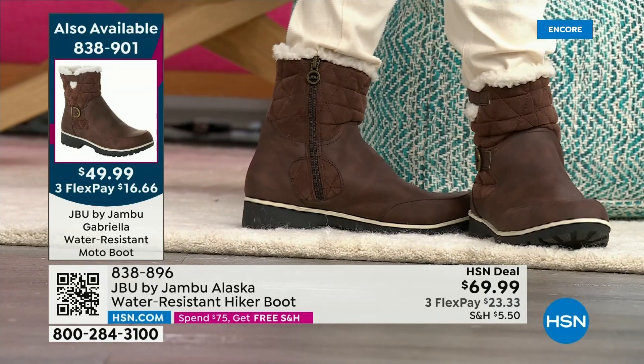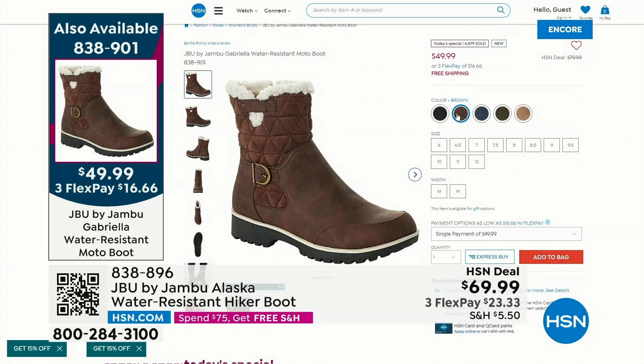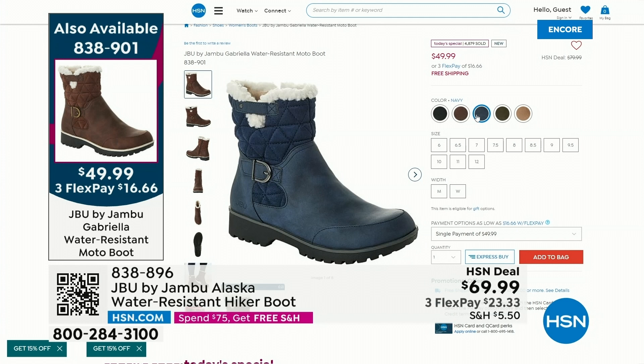The most popular is — drumroll — the black. We've sold already over 2,000 of just the black alone in the last 30 minutes. We have the brown, which is actually second most popular. Then the really pretty navy, the olive, and the taupe — the sleeper color of the day.